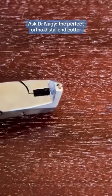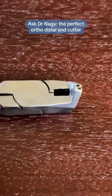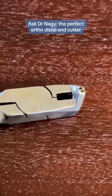So by far, this is my favorite distal end cutter. Try it out — OrthoArch is one company that actually makes these. Hope this helps. Bye.